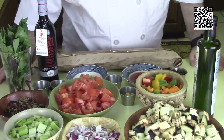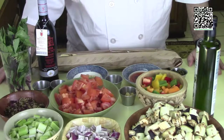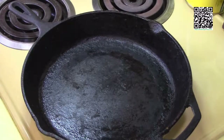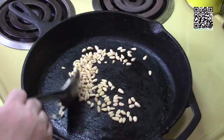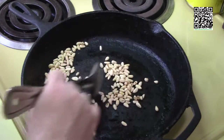Now that you know what ingredients you need, go ahead and get them and meet me over at the stove when you're ready. I have my cast iron skillet nice and hot. The first thing I'm going to do is dry roast the pine nuts — I want to toast these just a little bit and bring out the oils.